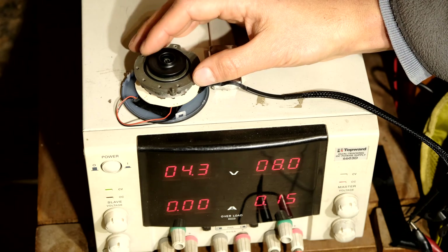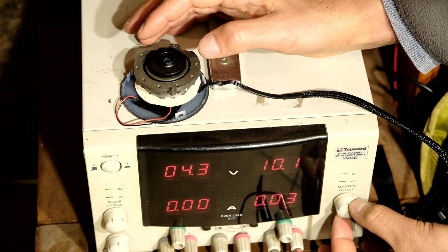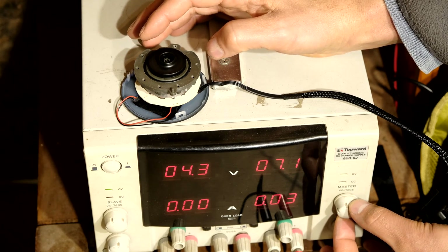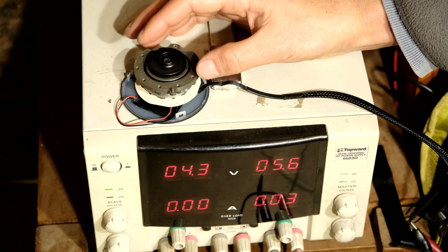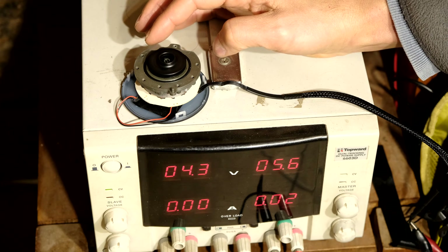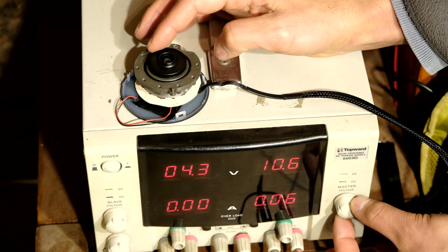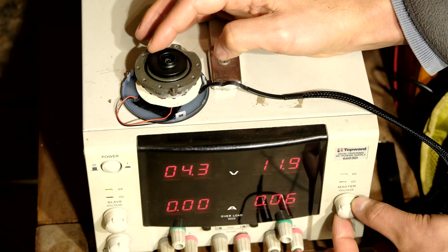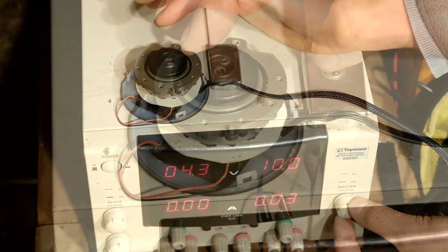So this isn't the problem. If I reduce the voltage — because sometimes motherboards reduce the voltage to reduce the fan speed — I can feel that the impeller is going slower. And as I increase the voltage, I can see that the impeller is speeding up. 12 volts, full speed. So this is actually working.